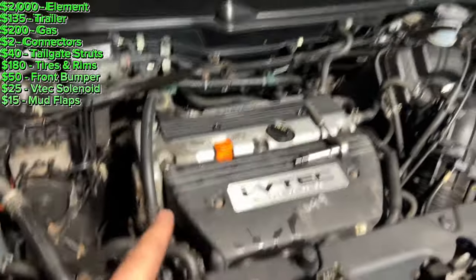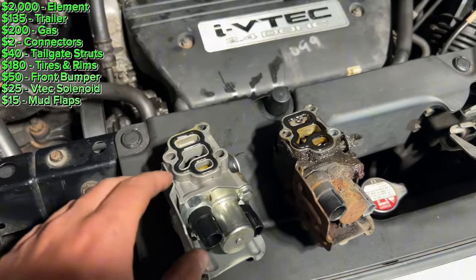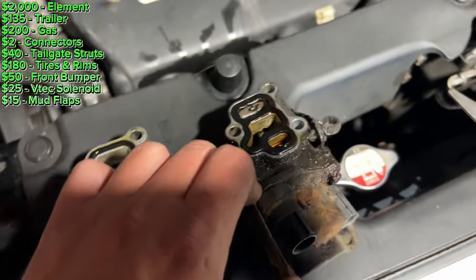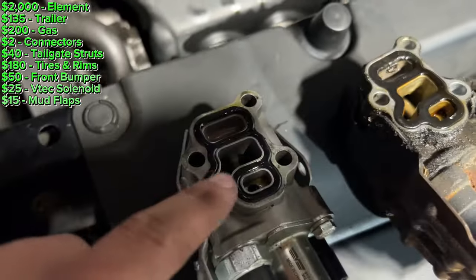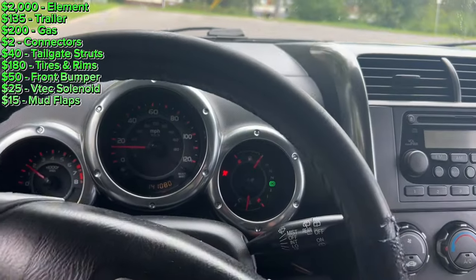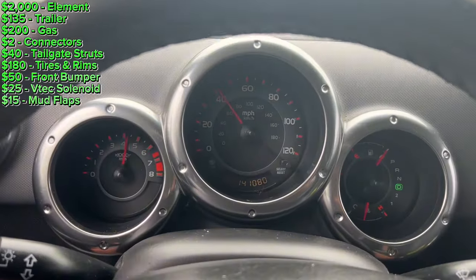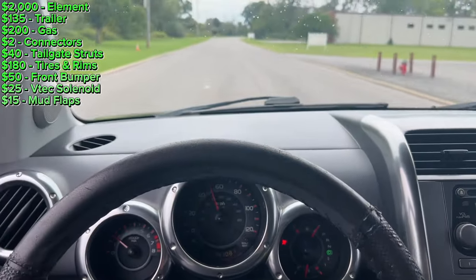I'm back home working on the black Element, and before I even drive it I'm just going to swap out the VTEC solenoids. This is an aftermarket one — it's clearly not working. Believe it or not, this 20-year-old OEM solenoid should work a lot better. I'm just going to change the gaskets since this one's all compressed and the new one's pretty fresh. I think I fixed the VTEC solenoid problem — it was the actual solenoid. It'll actually get up to speed now. I've done that about five times, no problems whatsoever.